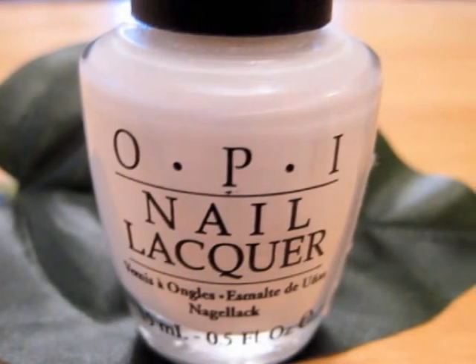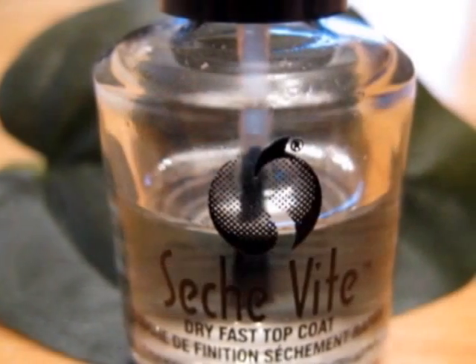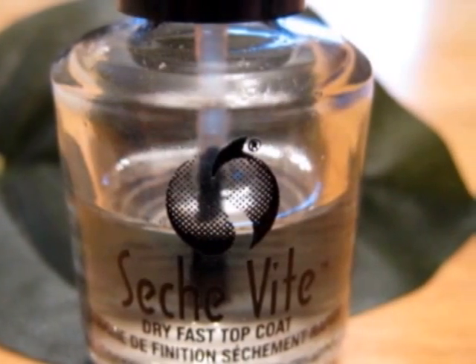Finally, use white polish to add the eyes. Finish off with a top coat to help your design last longer.